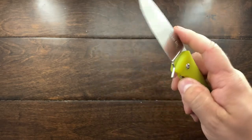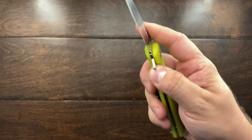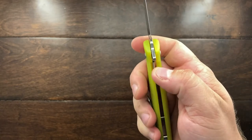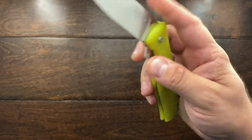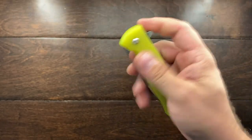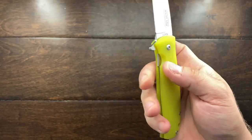I think this knife also needs a little bit of a detent ramp. You can notice that sometimes I miss passing that detent ball, and that detent ball is rather large — it does take a little bit of force to pass it. Also, because of this cutout, my thumb kind of gets stuck right here when closing it up, so having a detent ramp would be a good way to go.